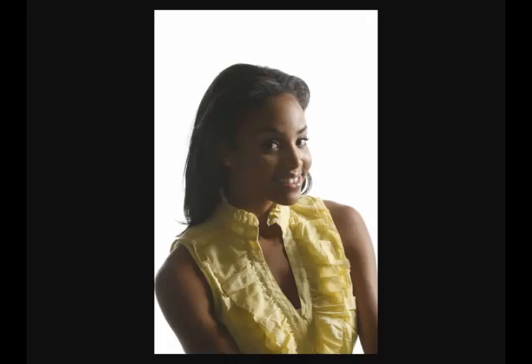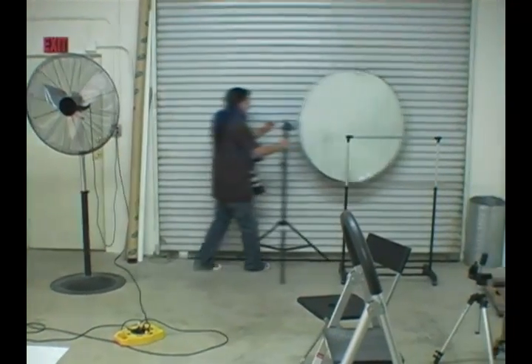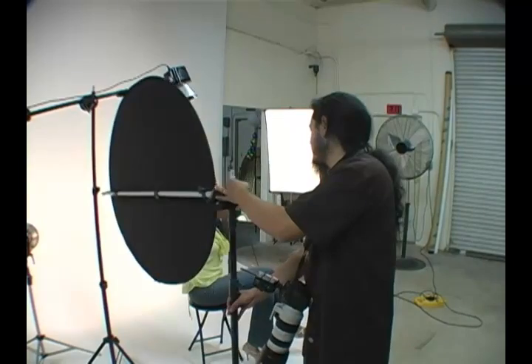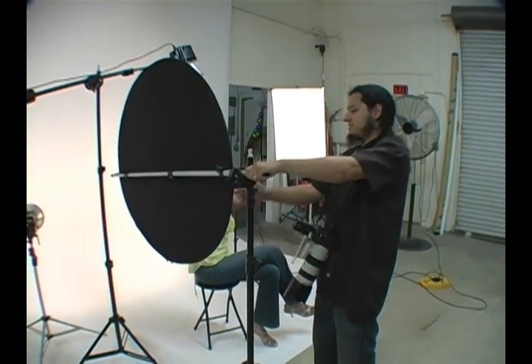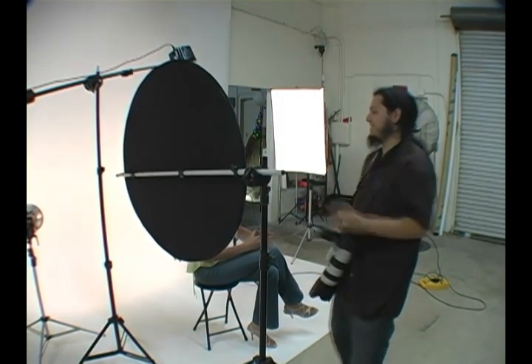Megan, turn your face a little bit more. There we go — excellent. I kind of like it, but it's a little too dark on this side. So what I'm going to do now is introduce that other light source we talked about, which isn't actually a light — it's a reflector.